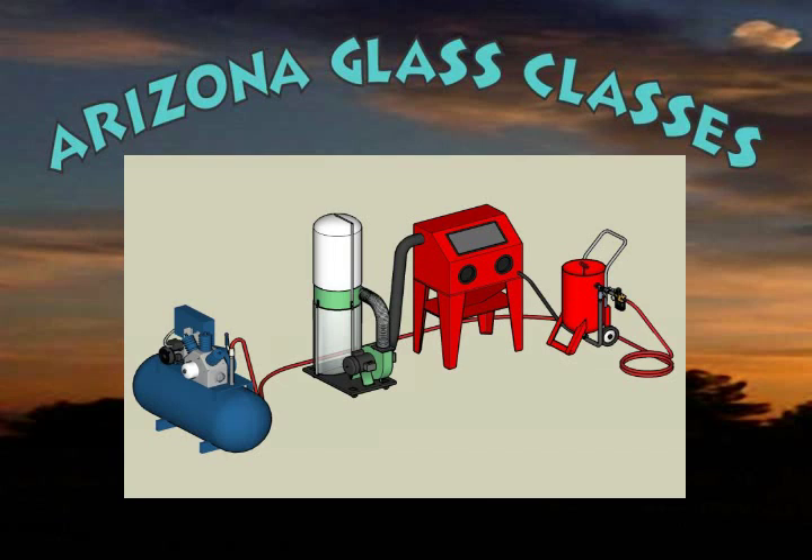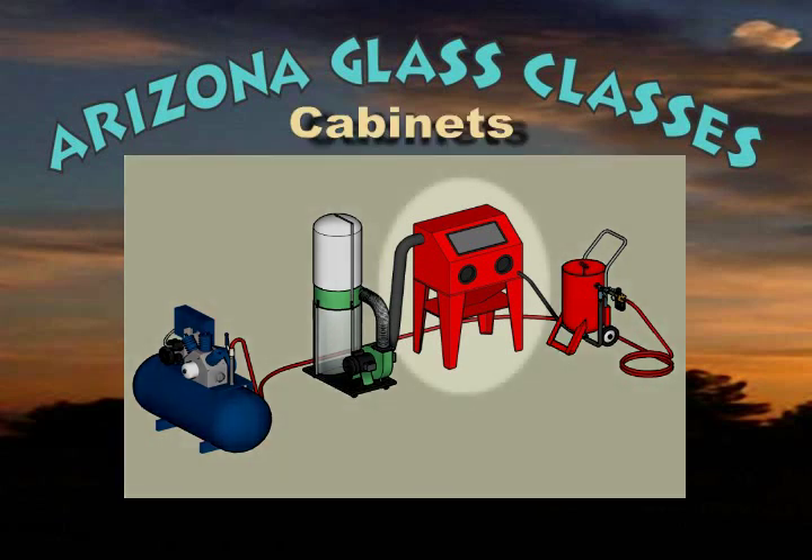You will need an enclosure of some type to contain the abrasives used in sand carving for financial and safety reasons. You will want to be able to reclaim and reuse the abrasives and lessen the chances of breathing the dust created, which can cause silicosis. Silicosis is a deadly disease and protections to eliminate its contraction should be taken seriously.